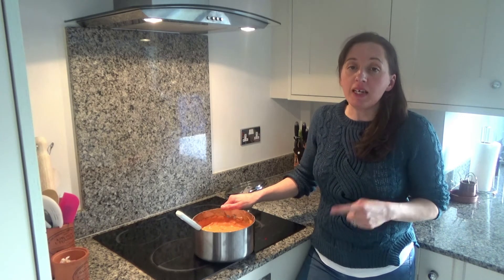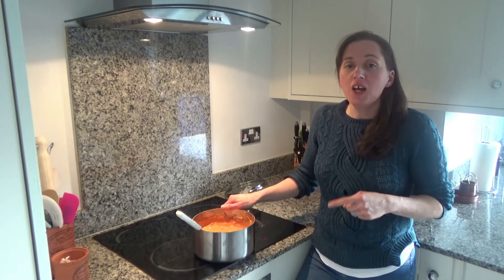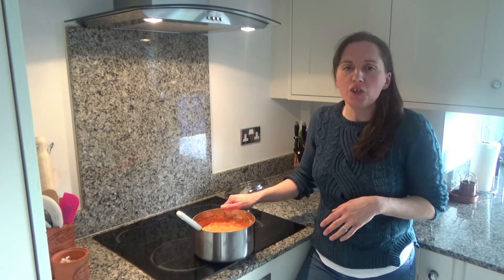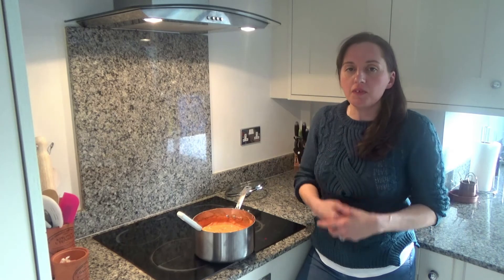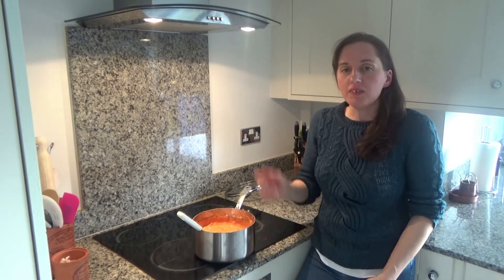I will link this recipe in the description box below for you. Thank you so much for watching — please feel free to give me a big thumbs up if you enjoyed this video, leave any comments below, and please don't forget to hit that subscribe button. See you all soon!